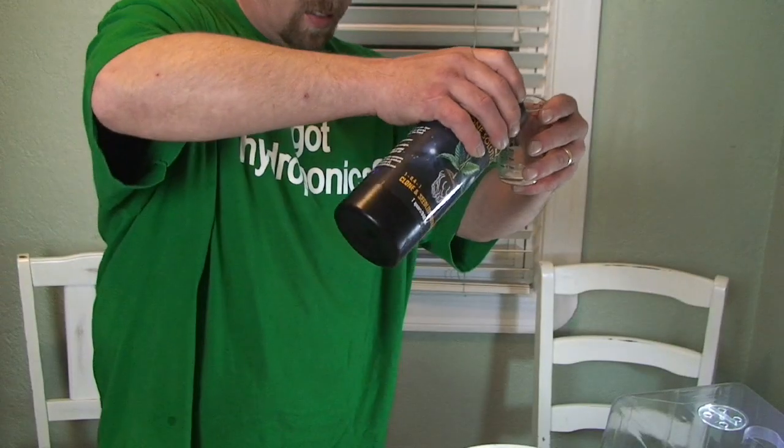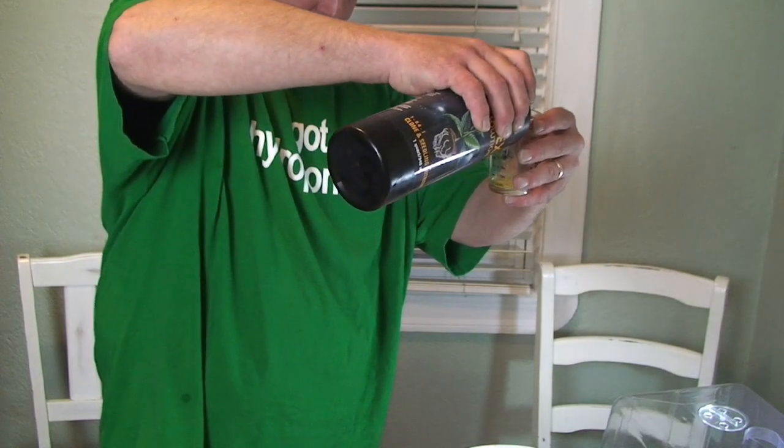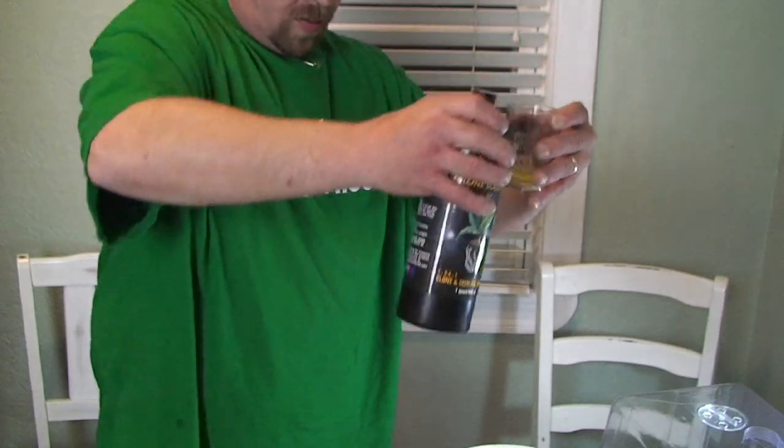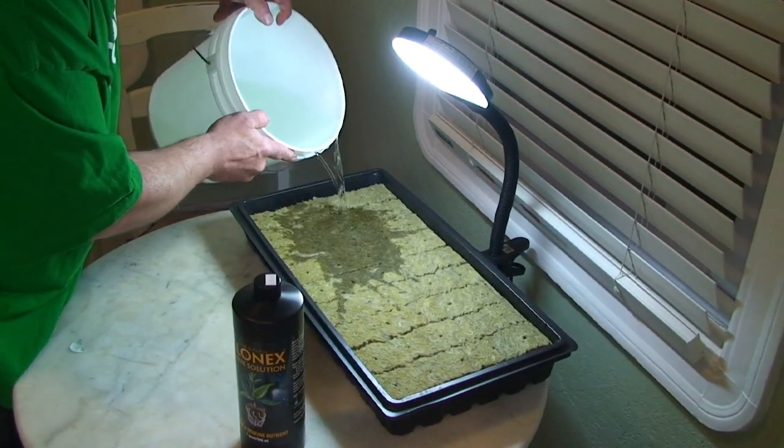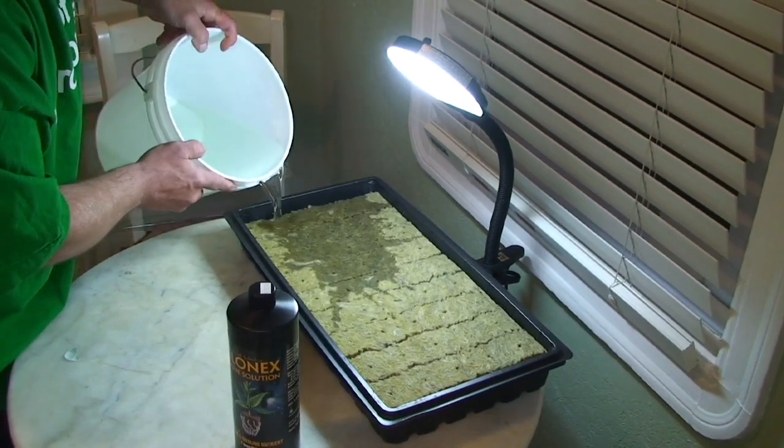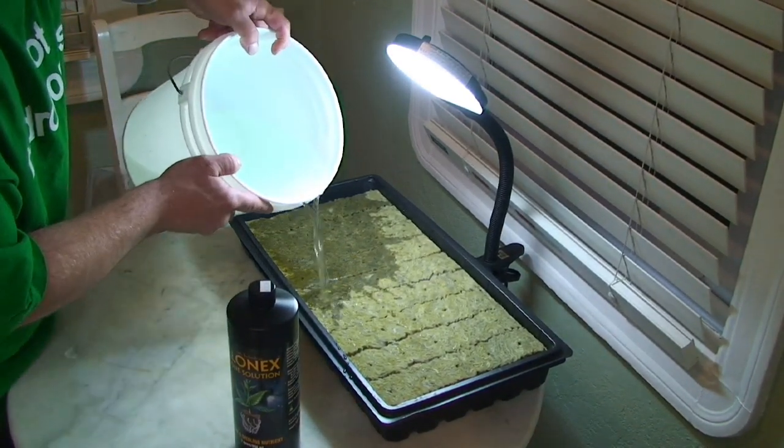What we're going to do first is we're going to mix up a gallon of clean dechlorinated water with five milliliters of clonex solution. This is for soaking your cubes. This is also the food for the plant and this is all the food you should give it. It doesn't need much — it'll take off on its own. This will start it, soak your cubes, and feed your plants.